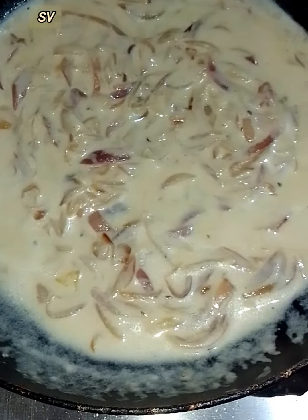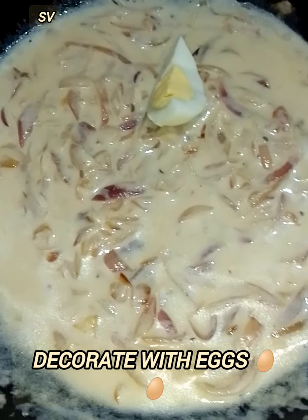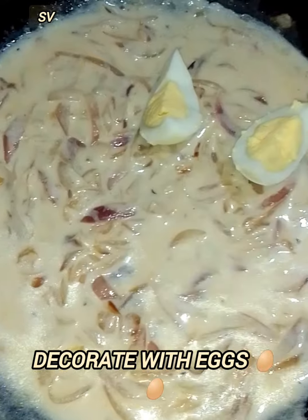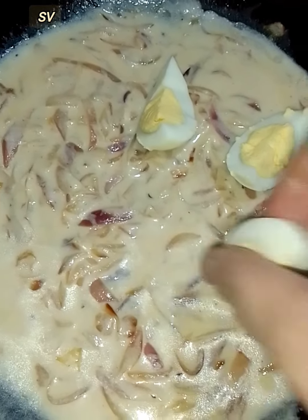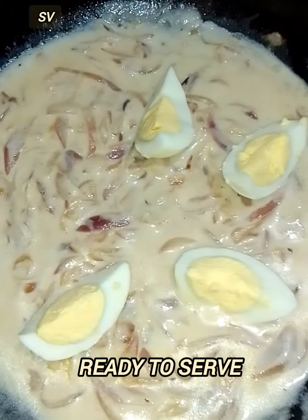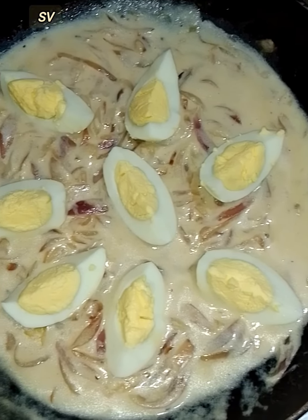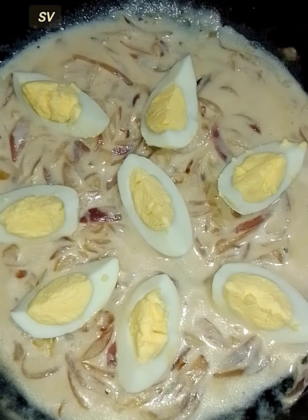I am going to make this recipe and I will like to share it with you. I'll see you soon. Bye-bye.